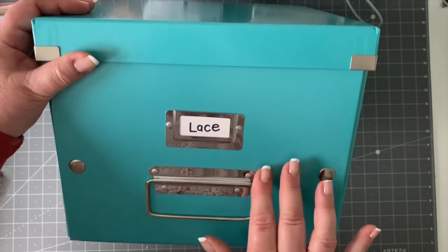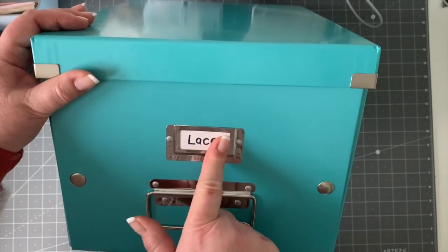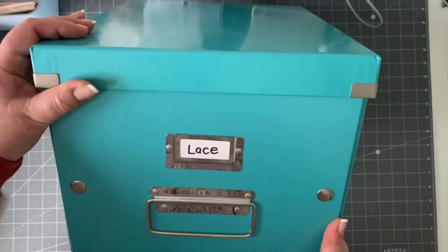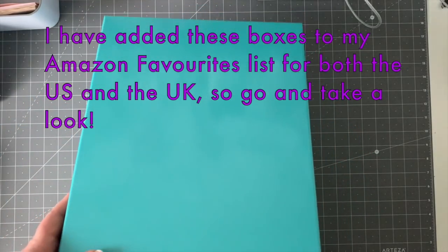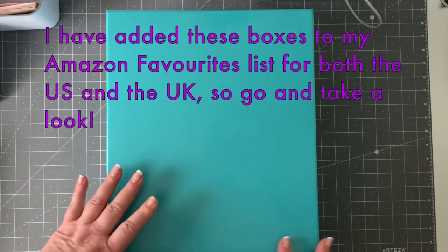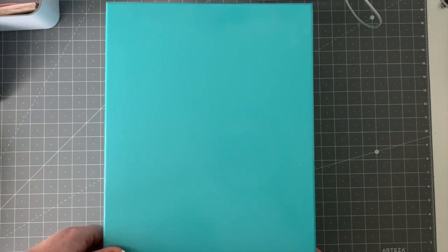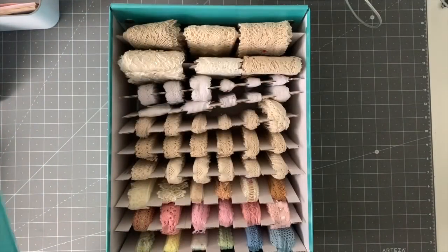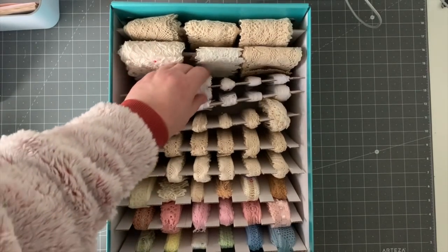They've got these great handles — this is a medium box — and you get them in different colors as well. I've just made this my lace box. They've got lovely labels, and you just press stud them together and it comes with a nice lid. It's an A4 letter size box, really great — they stack nicely together. If you have a look inside, you can see that I've got all my lace in here, all the lace types that I use.